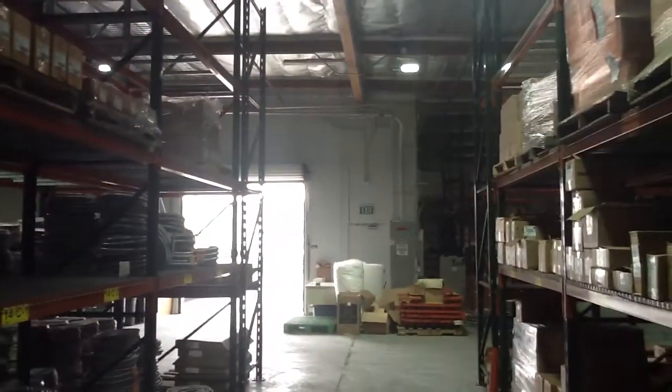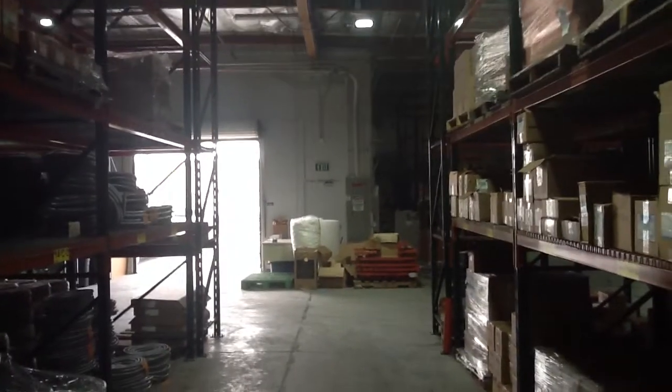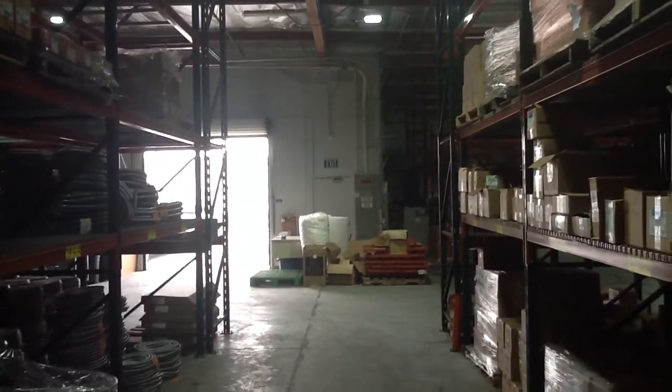For our warehouse, which is approximately 25,000 square feet, we have two of those units — an east side and a west side. Each one of those units will control up to 30 fixtures. This unit here will now wirelessly connect every one of the fixtures on this side of the warehouse.